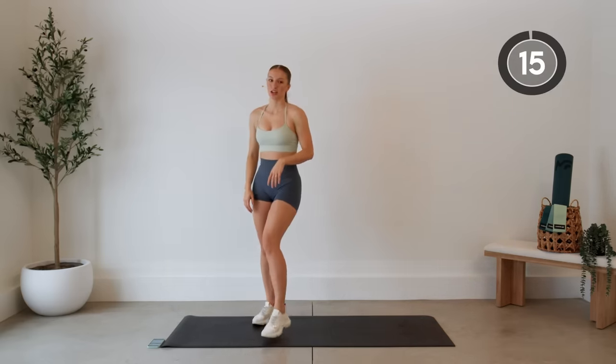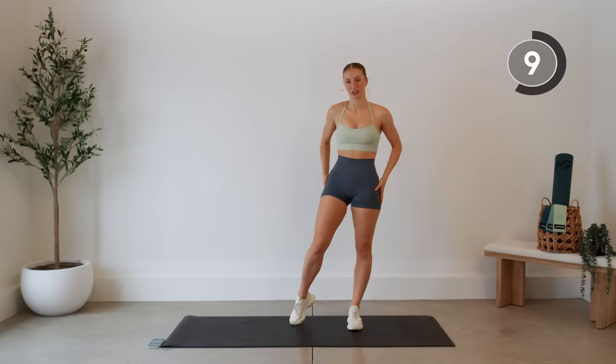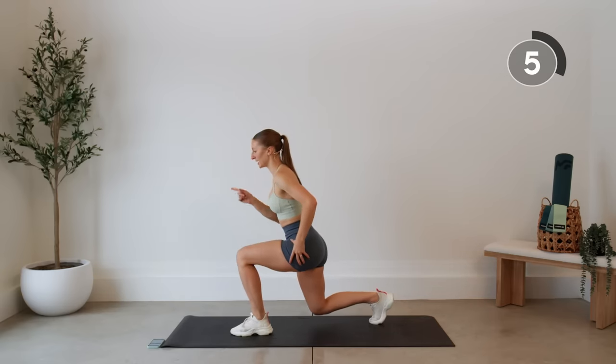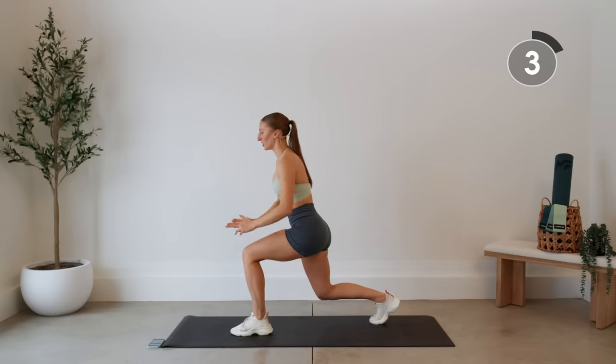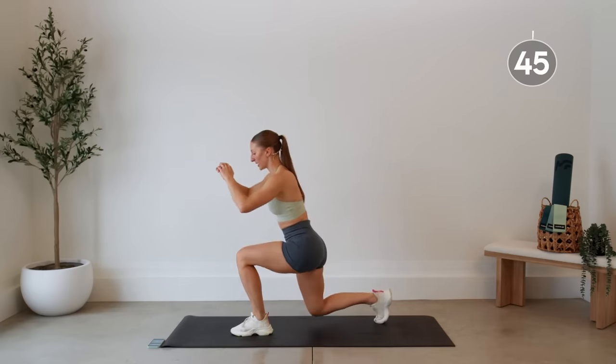Nice job, shake it out. We're going to continue with reverse lunges, except this time we're going to add a kickback, squeezing our glute in between. So stepping it back, hit this lunge position, transfer all the way into the supporting leg, squeeze this glute, pop it back down to your lunge, back to center.